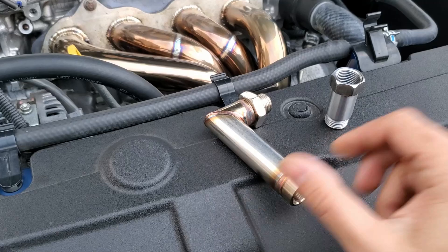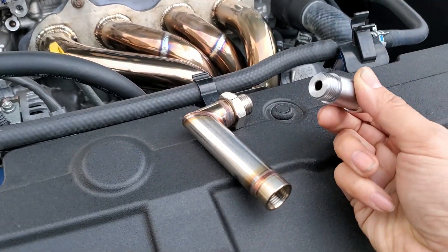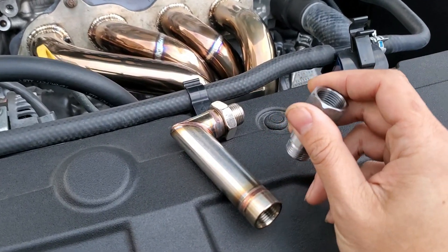My friend Albert is installing this Weapon R spacer, but I've dug out my extra spacer because I'm expecting some clearance issues with the install.